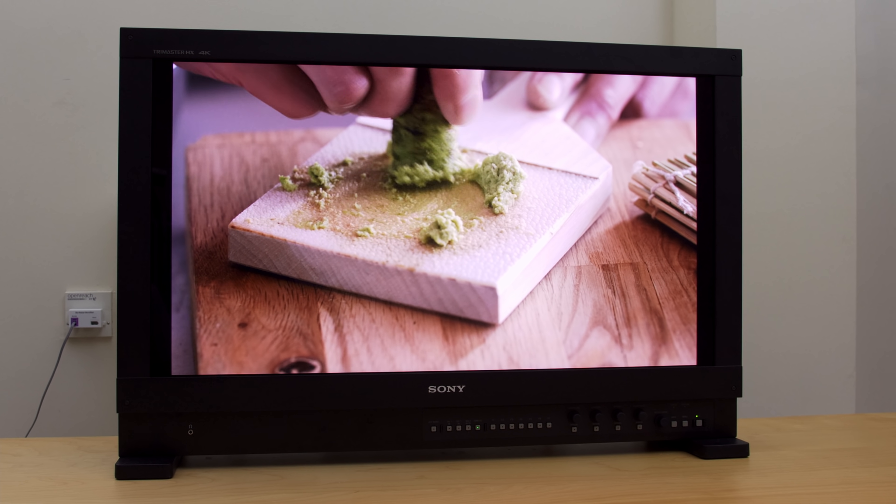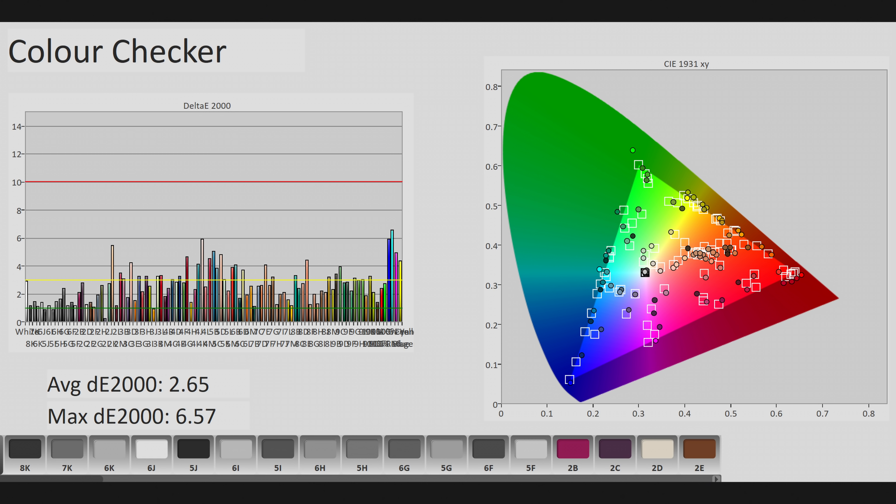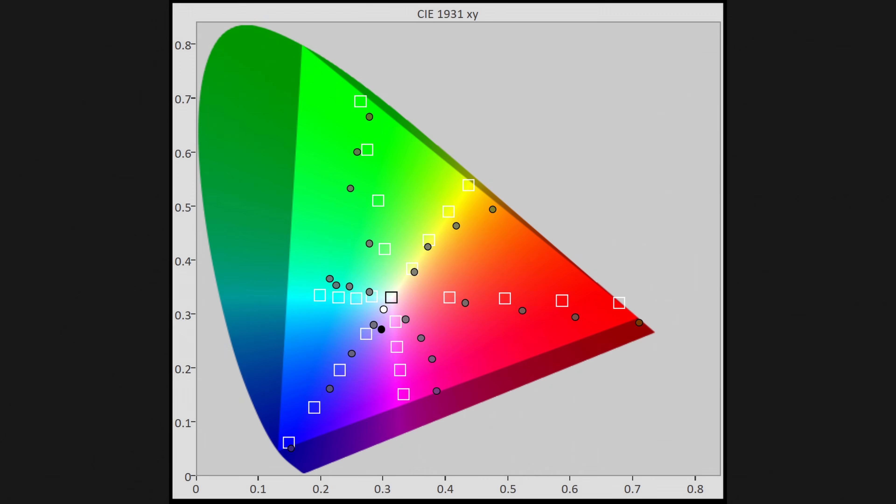When we look at a color checker SG chart where 140 patches were measured, we had difficulty trying to rein in the colors and make them adhere to not only Rec.709 but also DCI-P3 in terms of accuracy. Therefore some of the colors will look overblown and over-saturated. If you don't have a reference monitor you may like the slightly more vibrant and vivid colors, but if accuracy is your priority it is very difficult to use this Samsung projector as a benchmark.